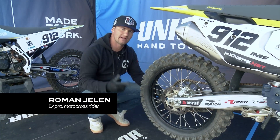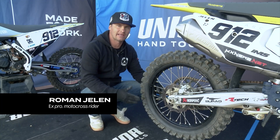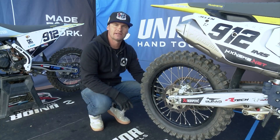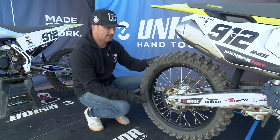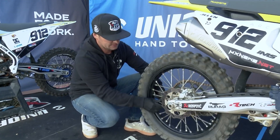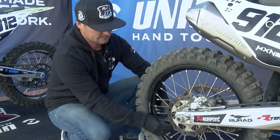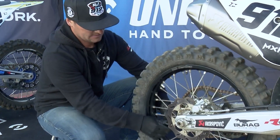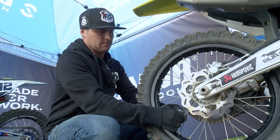Hello, my name is Roman Jelen and in this video we will show you how to check the spokes. In case there is any spoke that is untightened, we will check this rear wheel to see if there are any loose spokes. And here we are — there's this one, we need to tighten it a little bit more.